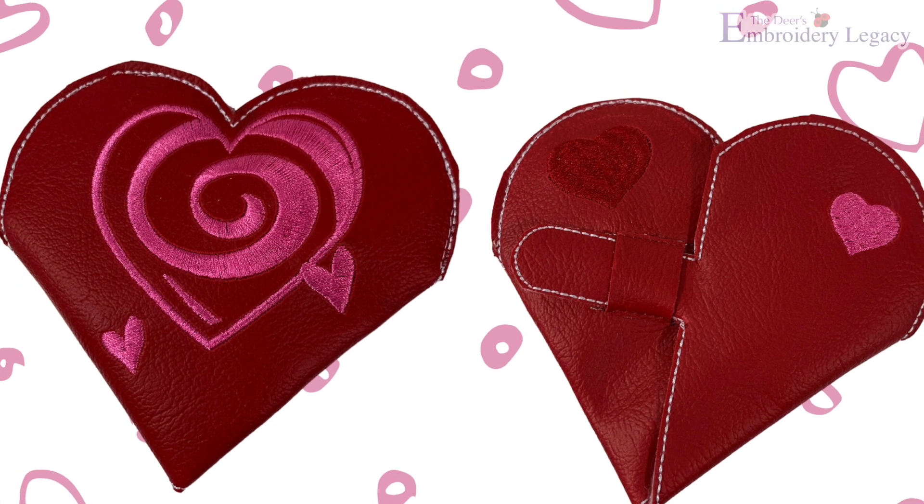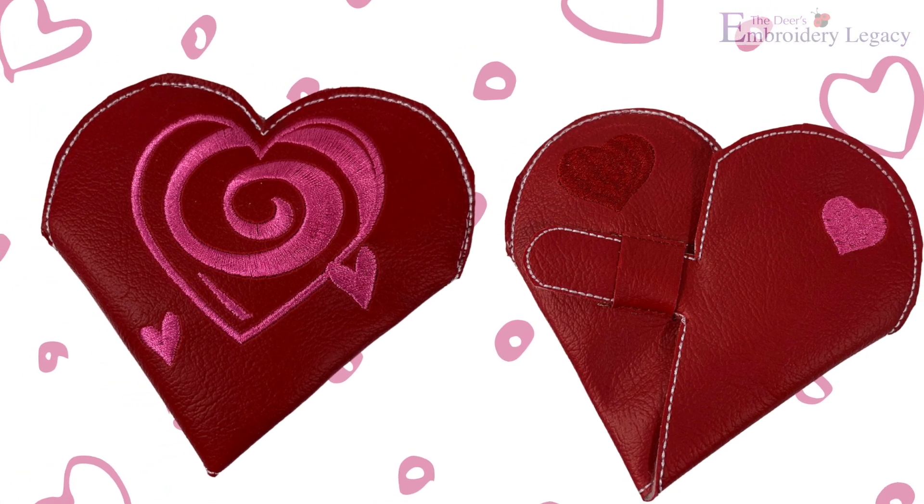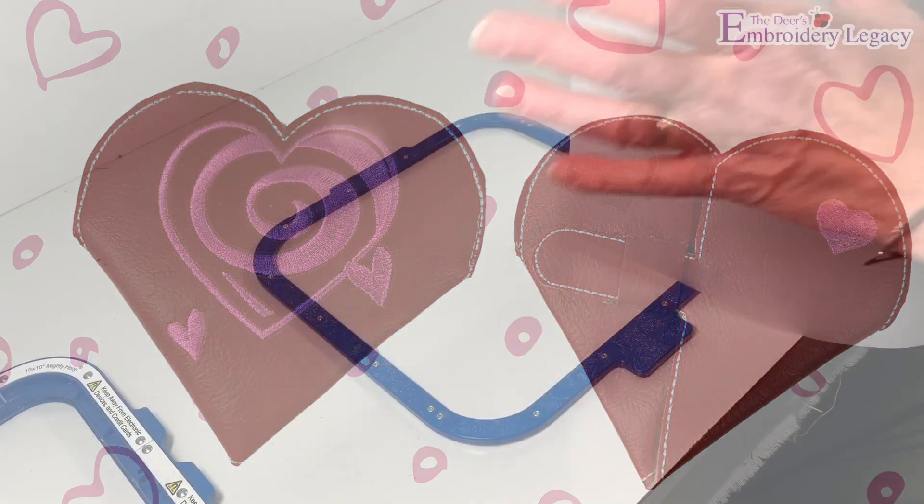Hey everyone, James here from The Embroidery Legacy. In this video, Auntie Christine and I are going to show you how to create this quick and easy folded heart pouch.